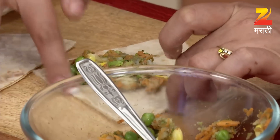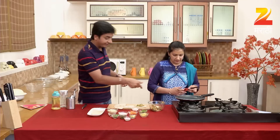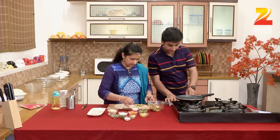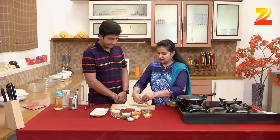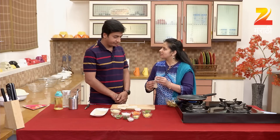What do we have to do with the pan? We have to put the gas. We have to put the seal in the bag. We have to put the oil in the bag.